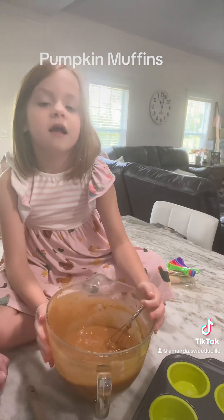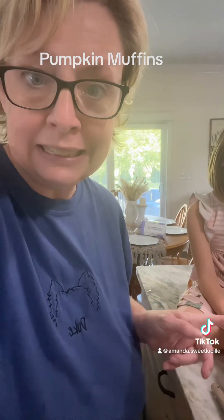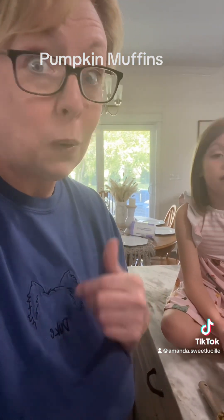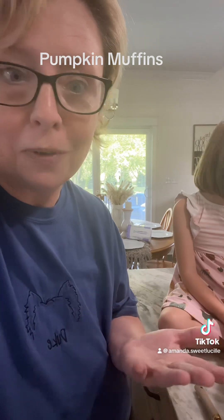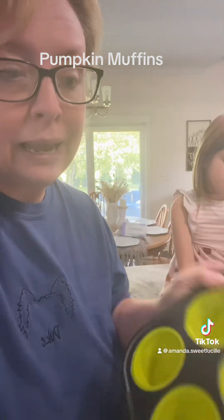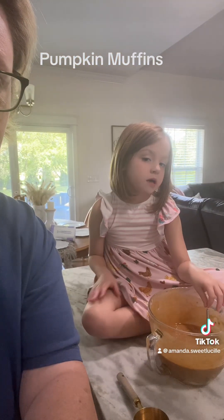What's it smell like? It smells like pumpkin — it smells really good! For as easy as that was to make, it smells absolutely delicious. We love anything pumpkin and we love fall, so we're excited. We're gonna dish this out in the muffin pan and bake it at 350 for 15 to 20 minutes.